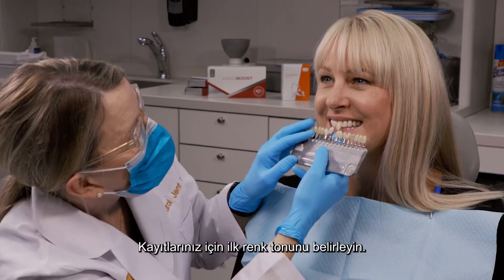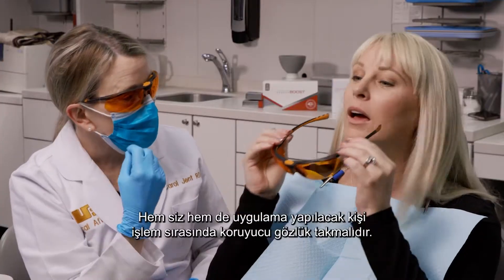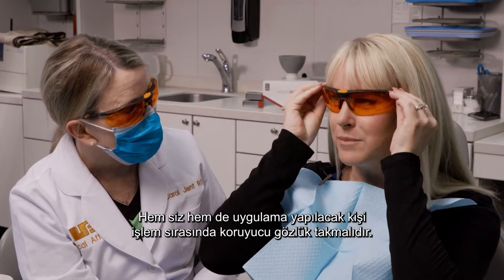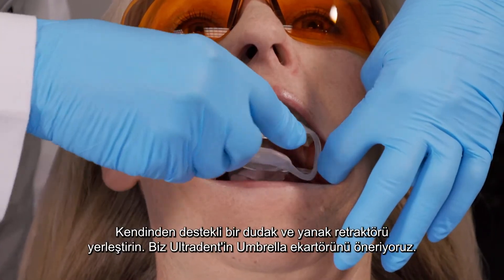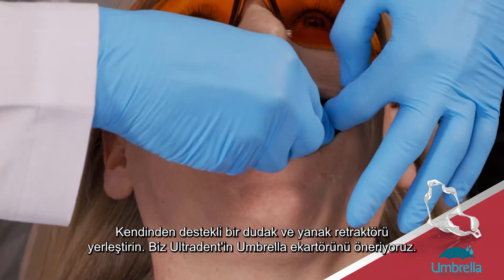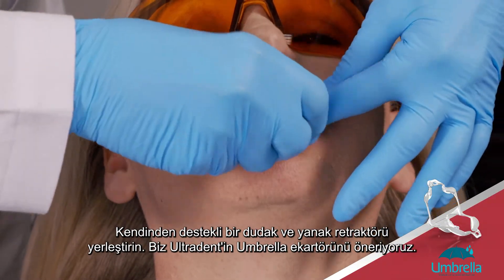Determine the patient's initial shade for your records. Both you and the patient should wear protective eyewear during the procedure. Place a self-supporting lip and cheek retractor. We recommend the Ultradense Umbrella Retractor.